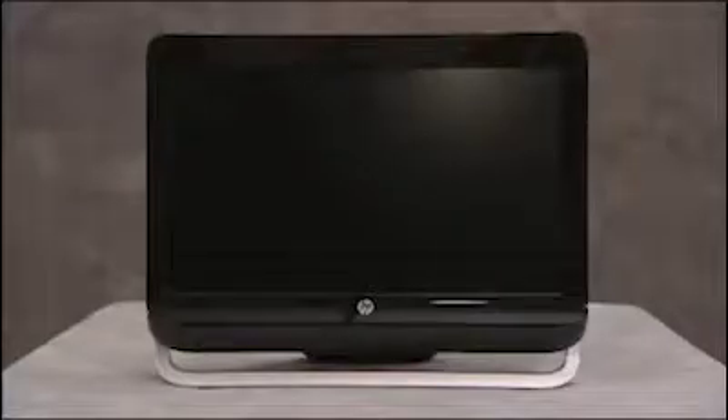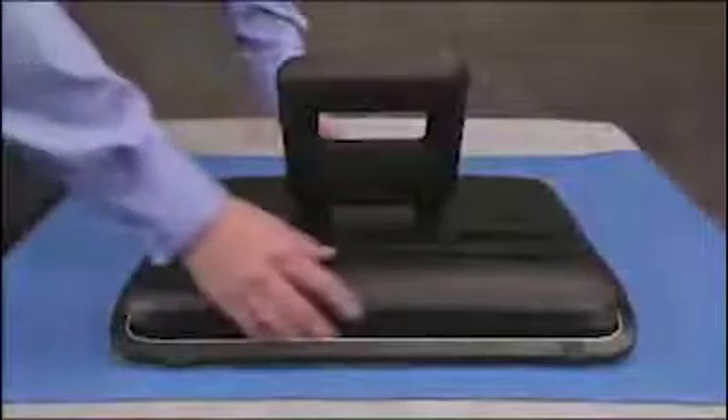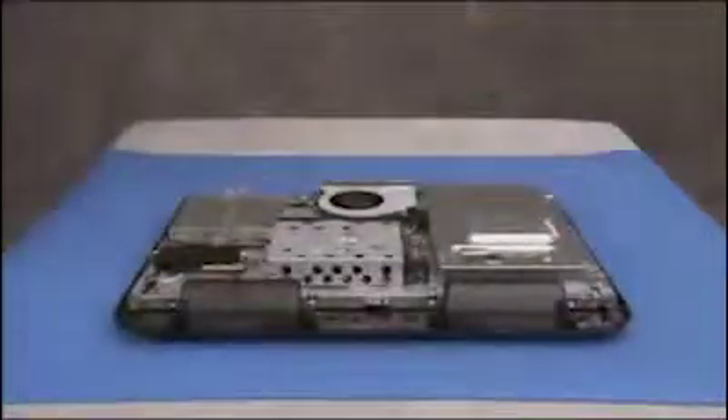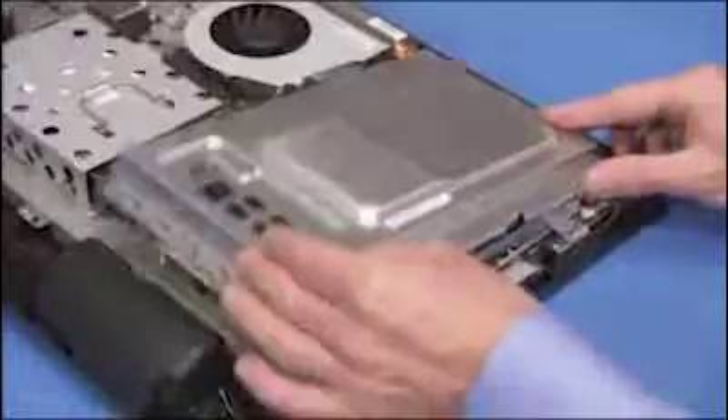To remove or replace system memory, first remove the rear cover and the motherboard EMI shield.